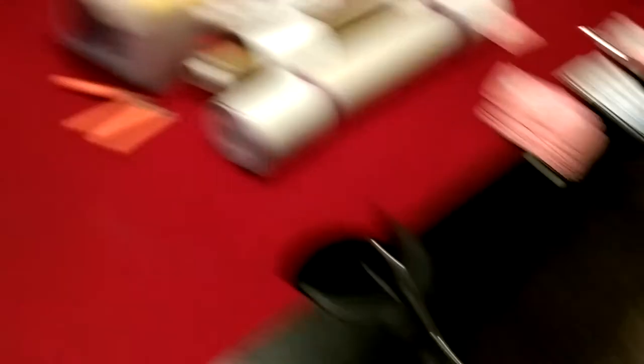So it all started when I saw a video of people using these tubes and propane. I've got this rigged on a long hose, and they attach it just like this.